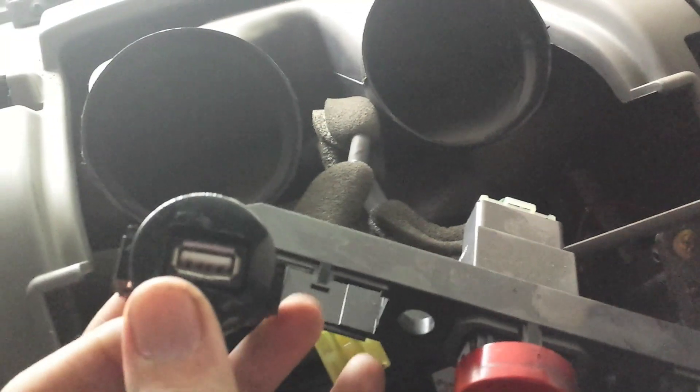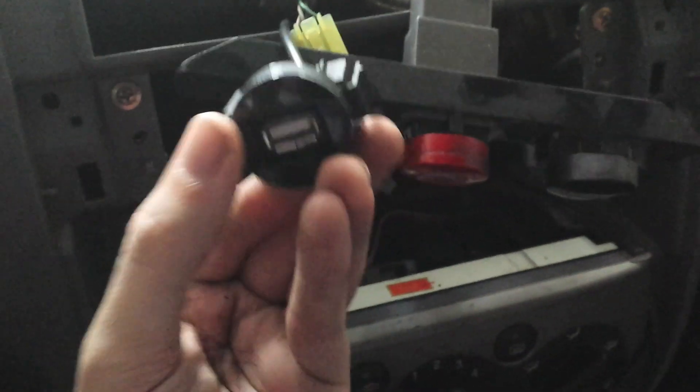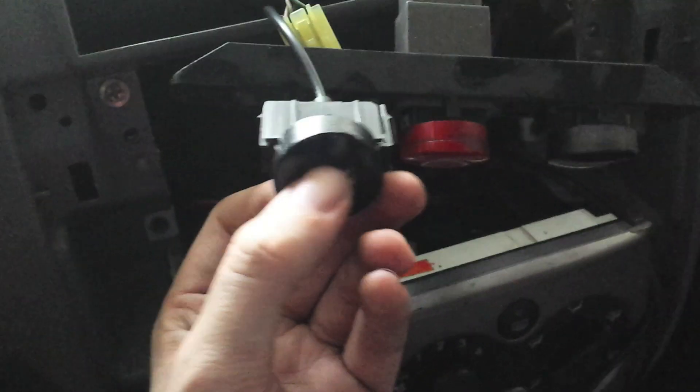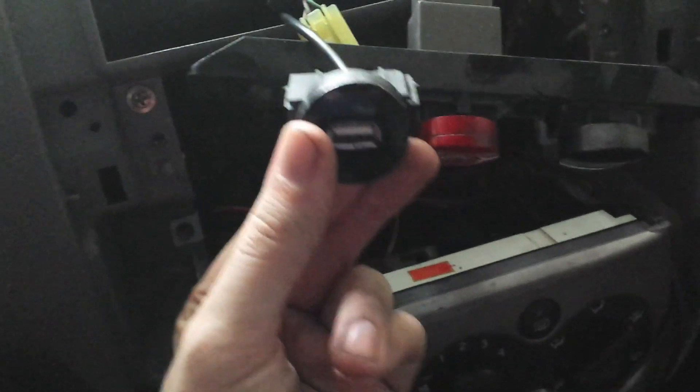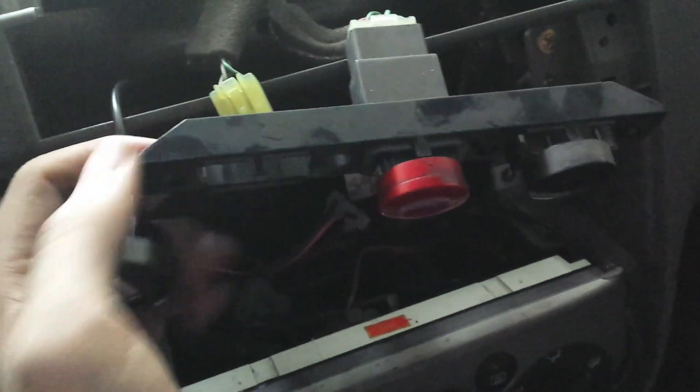I've just realised I've made a big mistake. I can't get the button back in there because of the wire. I needed to put it in there first and then feed the USB port in. So I've got to try and get the USB port out, which is going to be very hard because it's a very tight fit. So if you try this yourself — think ahead, use your brain.